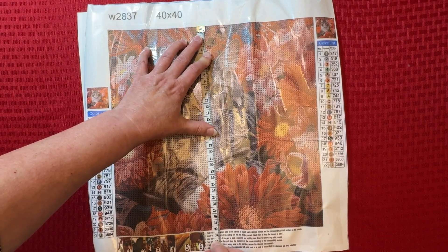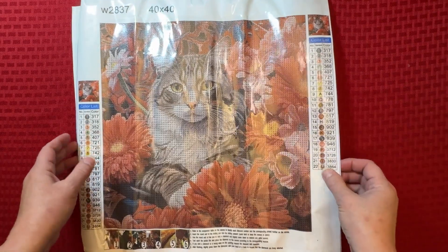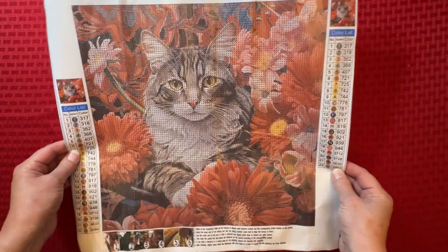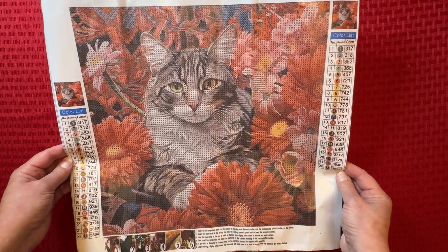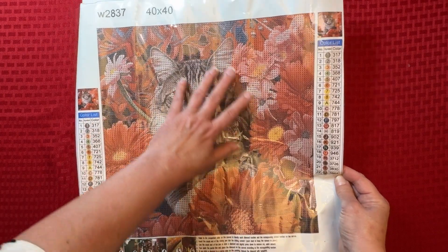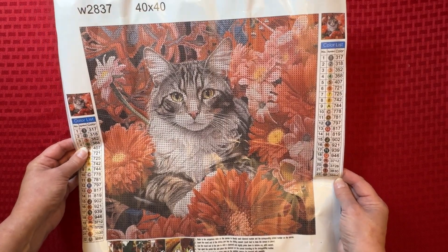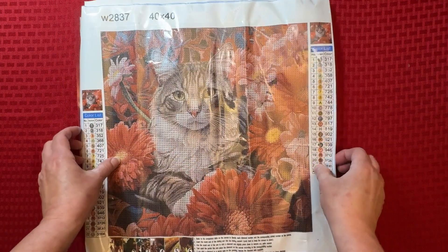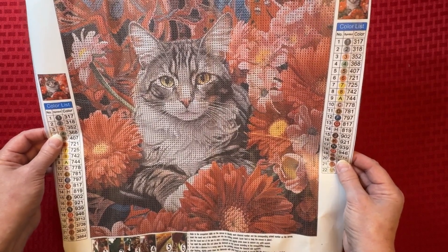This way it's measuring not quite 32. My suggestion and feedback to Paint Some Way is: if you can talk to the manufacturer and see if you can either make this the true 40 by 40 size, or just do it five centimeters less like what has been done in the past. Anyway, the cat is super pretty. Again, if it was bigger I think we'd have a little bit better detail, but I still really like it.